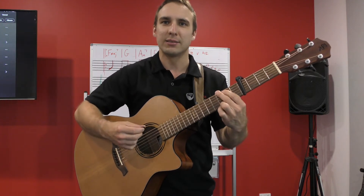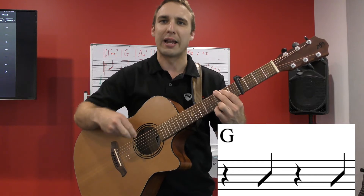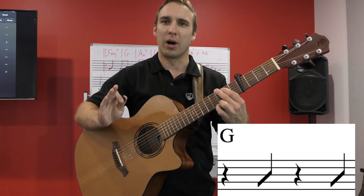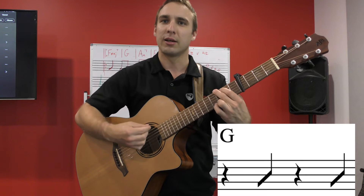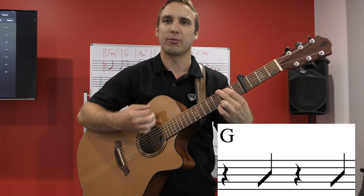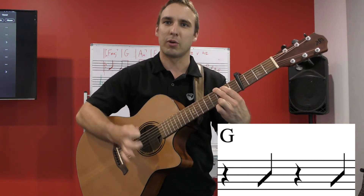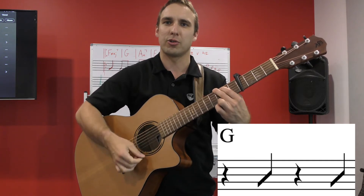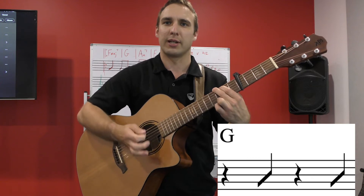The strumming pattern is strumming on beats two and four. So it's: one — no strum, strum on beat two, no strum on three, strum on four. On beats one and three we use the palm of our right hand to mute the strings. So it'll be: one, two, three, four.